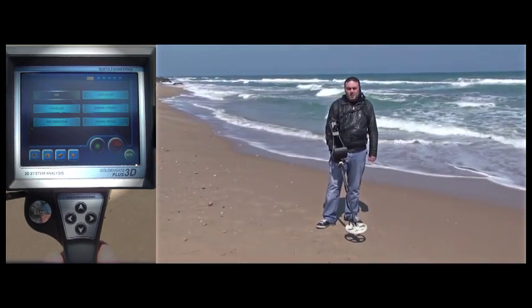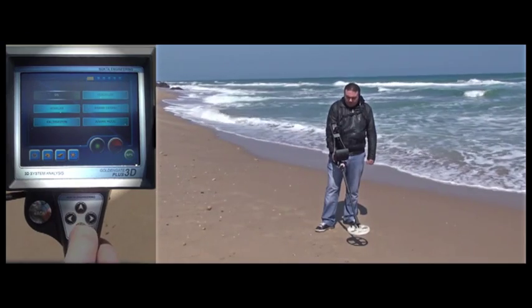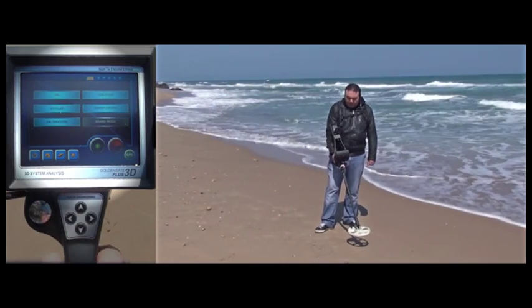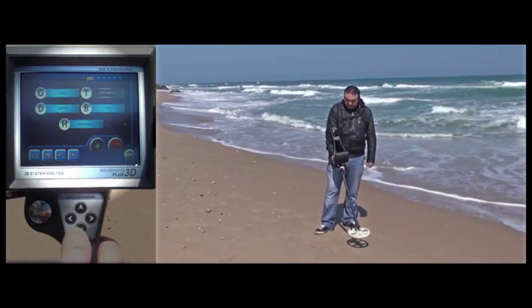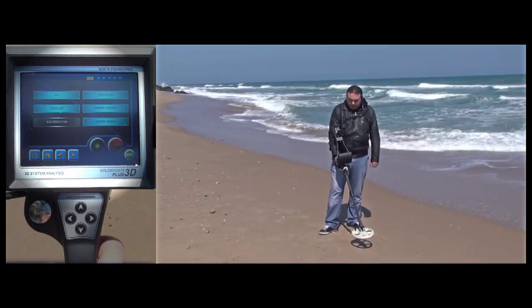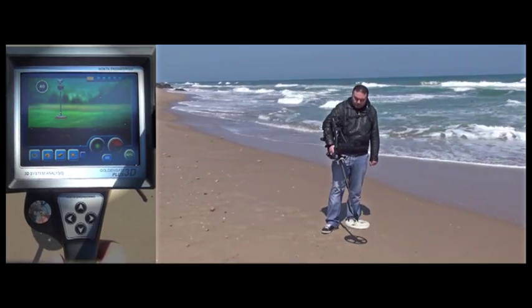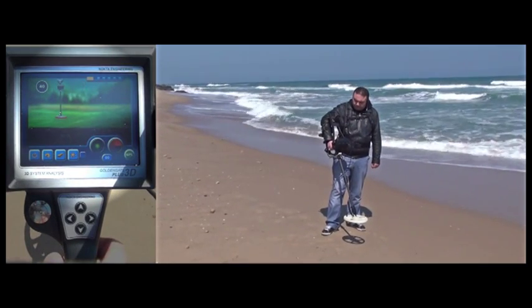In this part we will introduce you to the beach mode of the GoldenGate Plus 3D. First, the user is selecting the beach mode in the search mode menu. Then, he is selecting ground balance on the main menu and performing the ground balance process following the animated steps on the screen.